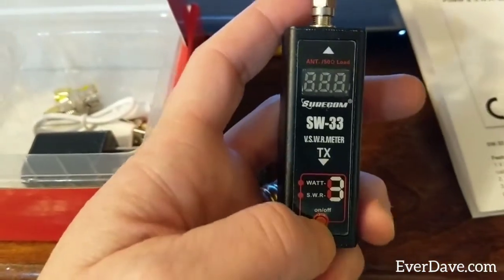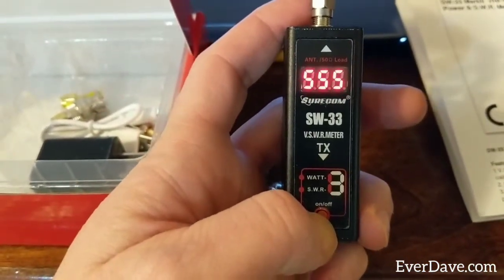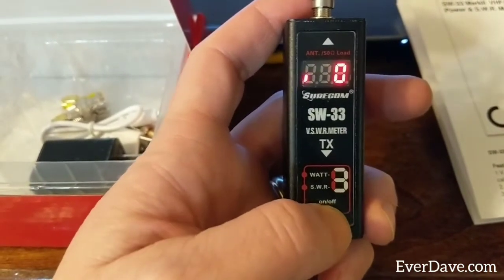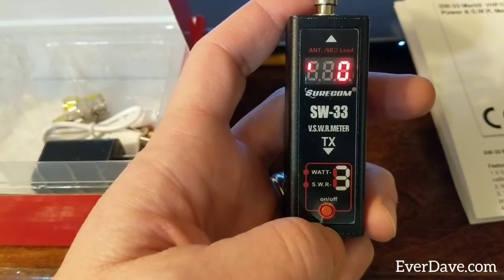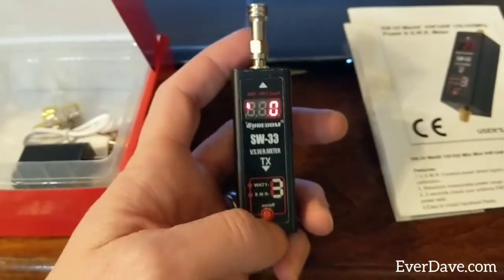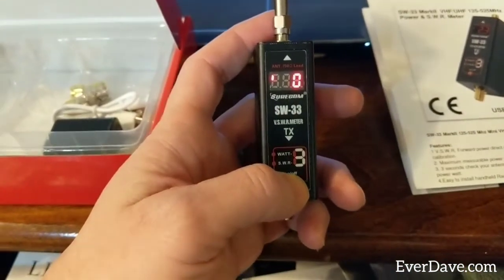Hold it down for three seconds and it goes into SWR mode, then press it one more time and that is for your RF power mode. In the next video I'll show you the SWR I'm getting on my Baofeng.